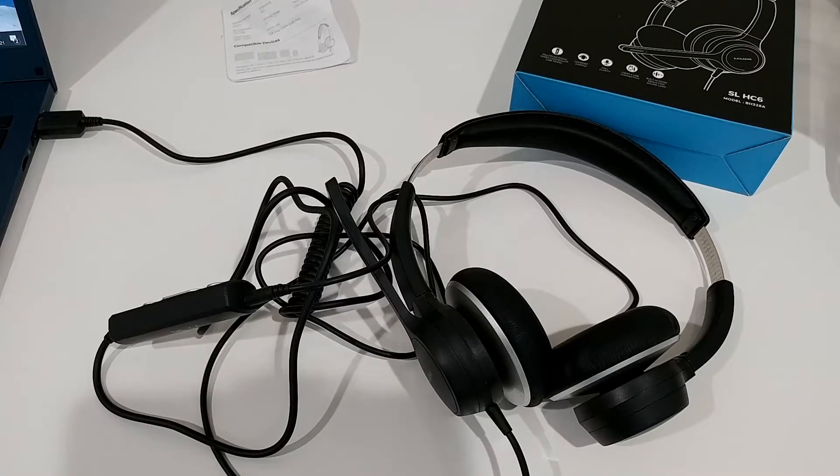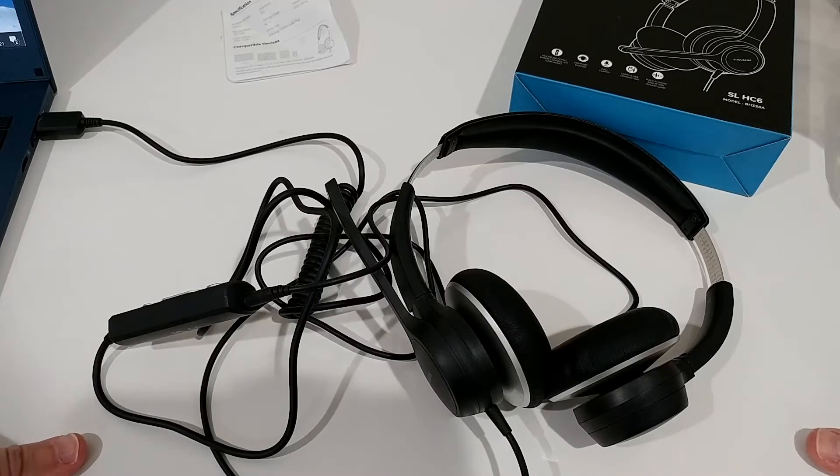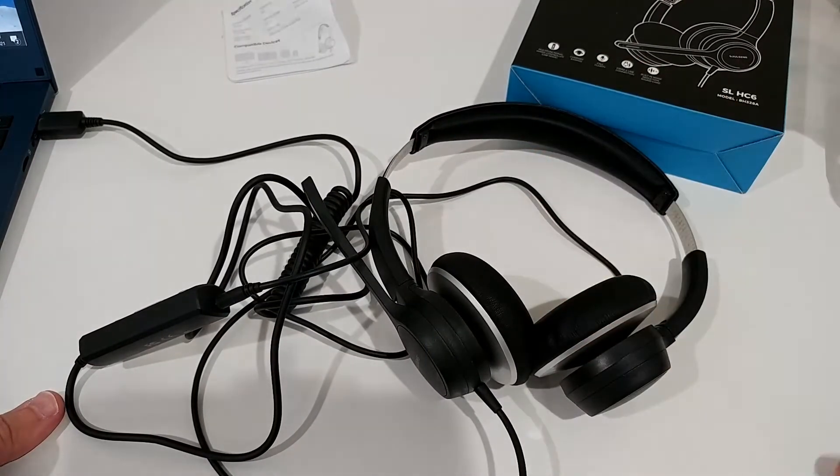Microphone test for the Solzen wired computer headset with the 3.5mm plug: one two three four five, one two three four five. Microphone test with the Solzen wired computer headset with the USB plug: one two three four five, one two three four five. I hope you were able to hear everything — it's really amazing.